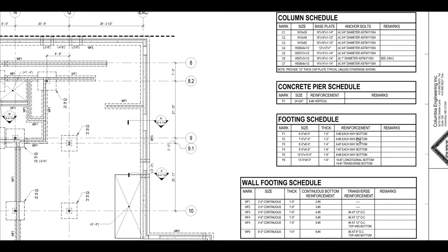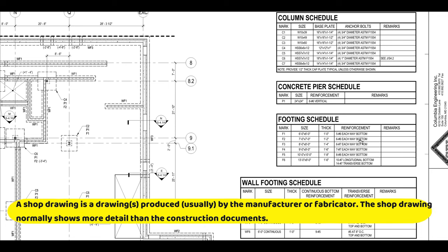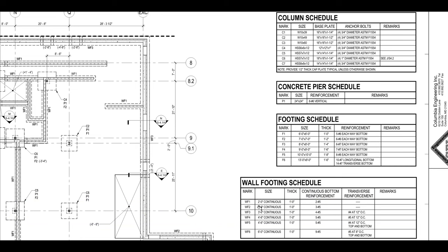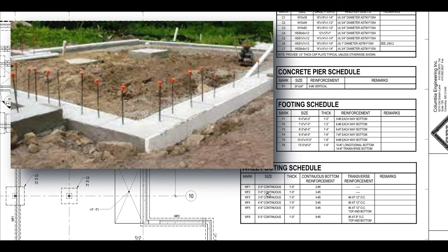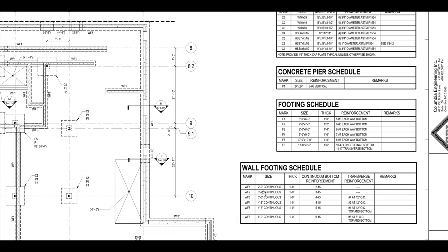A company that does the reinforcing will normally have a detailer produce their own set of shop drawings with a lot more detail than just what this line says. They'll use that set of drawings based off of this set. Then you have your wall footings — they are really short continuous walls. This one is 2 feet wide, continuous, and 1 foot thick, with other details noted below.